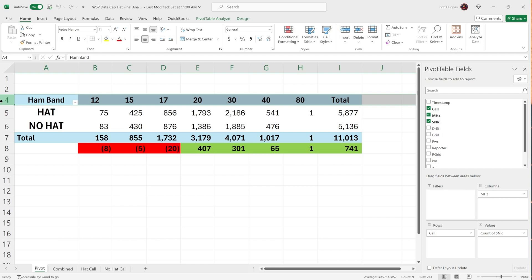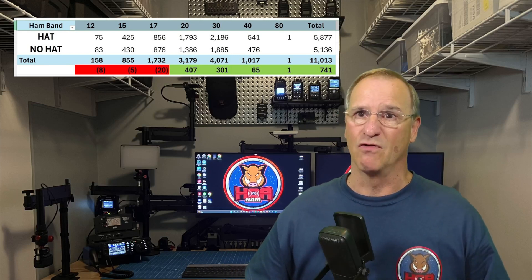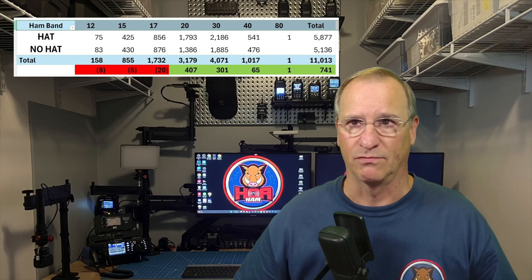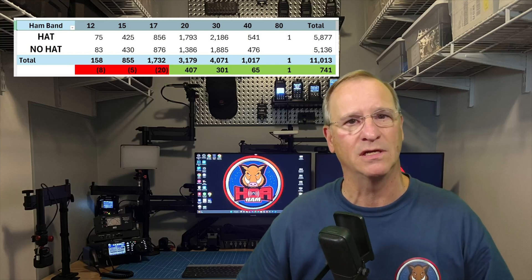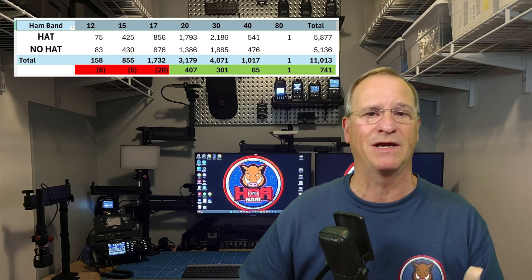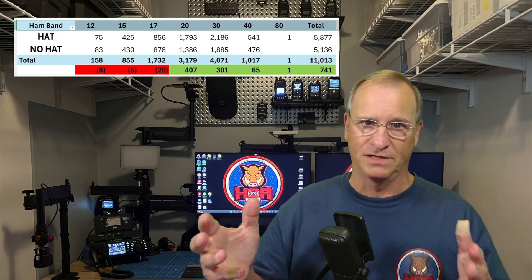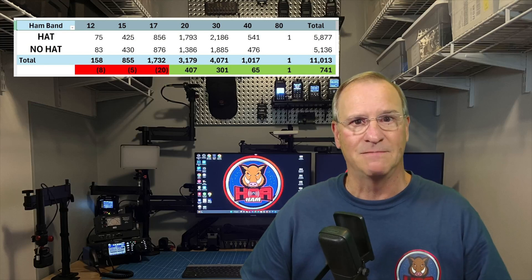I consider the sweet spot of this antenna to be 20 through 40 meters, really 15 through 40. I think we've proved out that technical jargon — written probably by some engineer, certainly by someone smarter than me — and the pragmatist in me put it to the test. We have evidence that suggests indeed it's true. This was my having fun with this, trying to understand it better myself. I look forward to your thoughts on it. Talk to you soon. 73.